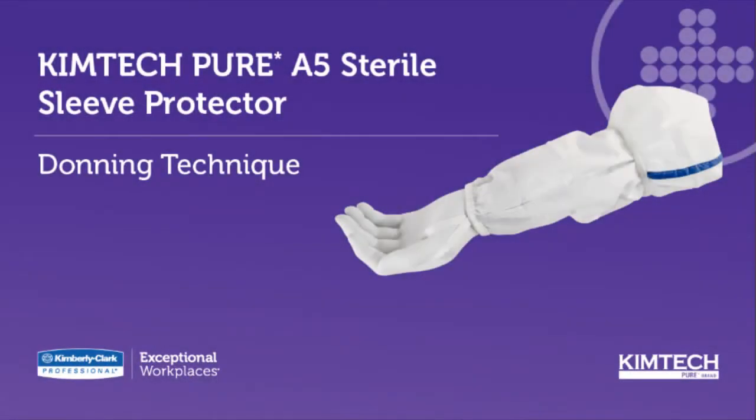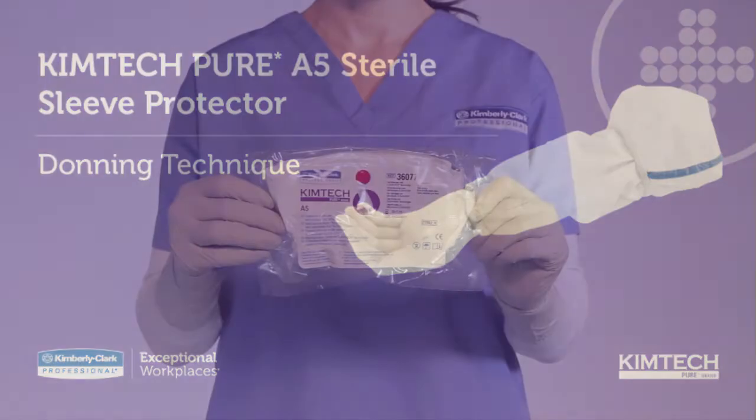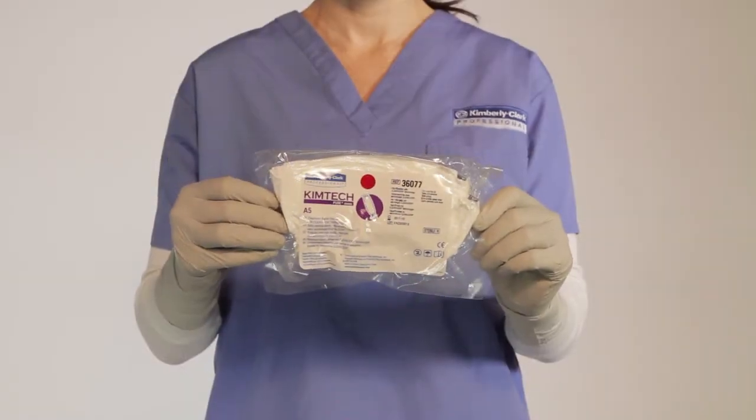This video demonstrates the donning technique for the Kim Tech Pure A5 sterile sleeve. First, select your sterile sleeve.